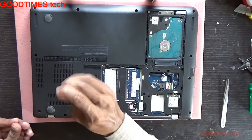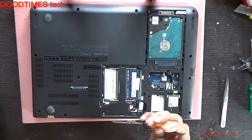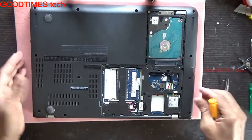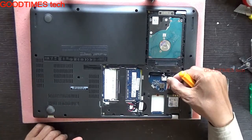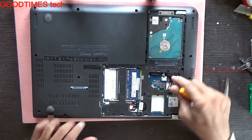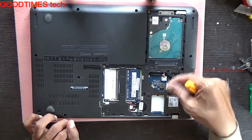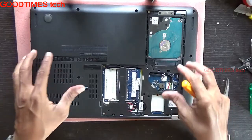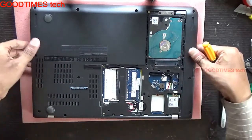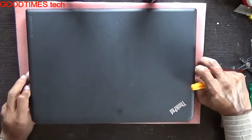And one more screw here. If you want, if you have any fear, just remove the battery connector. This is the inbuilt battery connector — if you're worried that any metal parts may fall and damage the keyboard or motherboard, just remove it. Otherwise it's okay; if you have experience and technical knowledge, you don't need to.